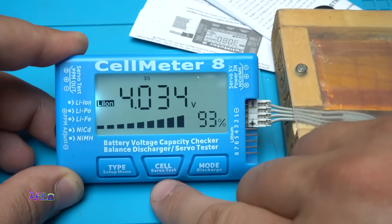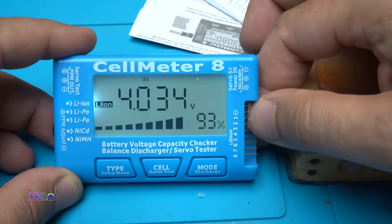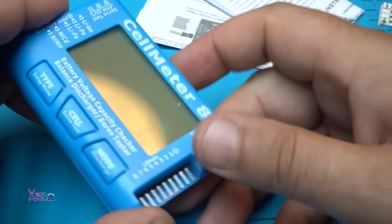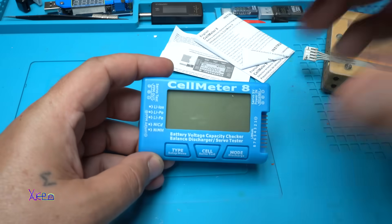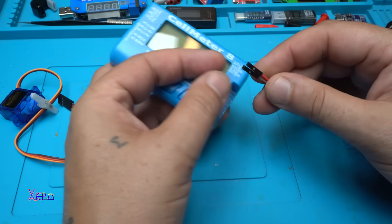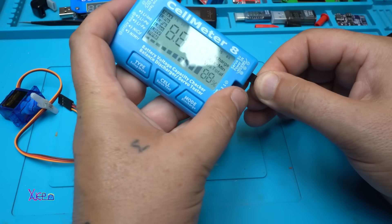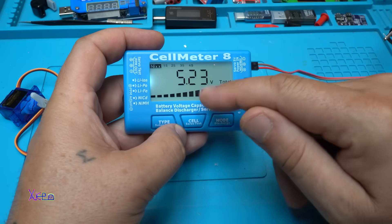It's beautiful — I can monitor the voltage of my battery pack easily. Next, if you want to test a servo, you need to power the device with 5 volts on the positive and negative terminals. I'm going to hook that up now. The input voltage reads 5.2 volts, and on the other side I'll hook up the servo.